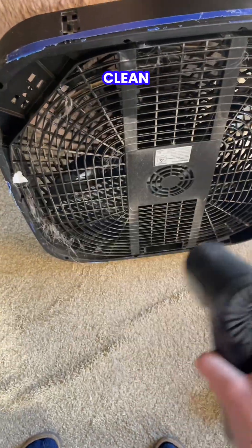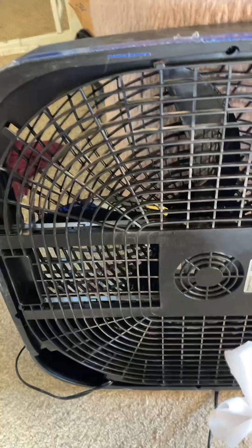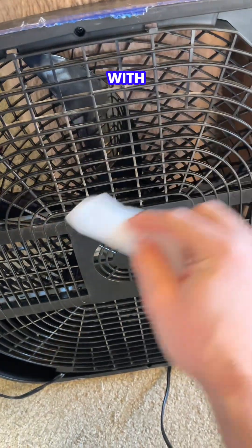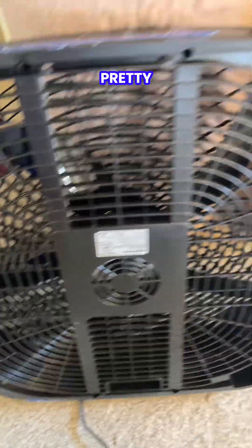I'm going to blow any dust out and then clean the back of the fan. Now that all the hair is off of this from the dogs, I'm going to wipe this down with 70% isopropyl alcohol wipes. Alright, now it's looking pretty good.